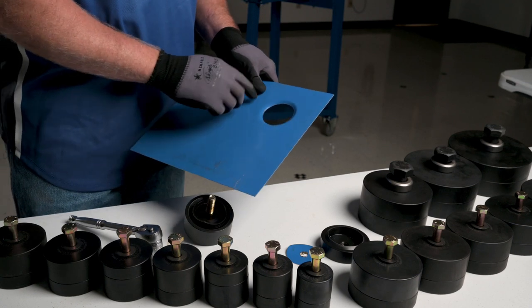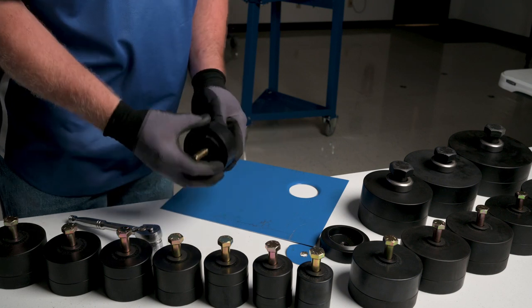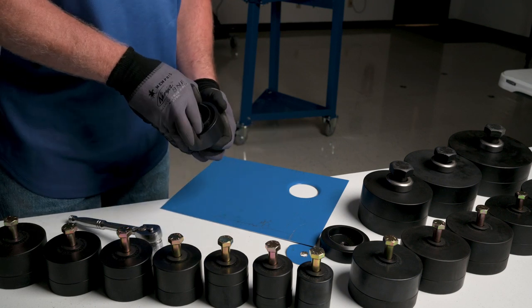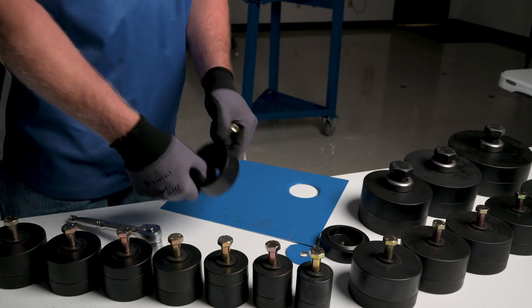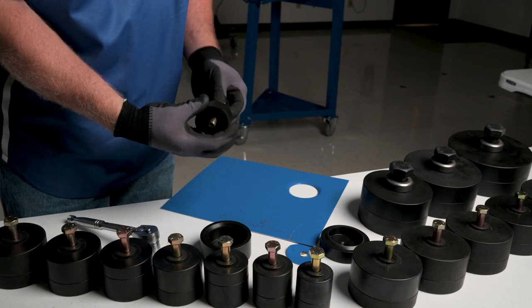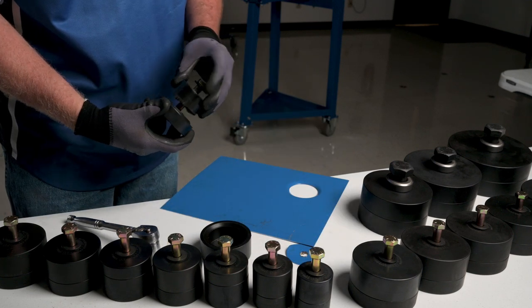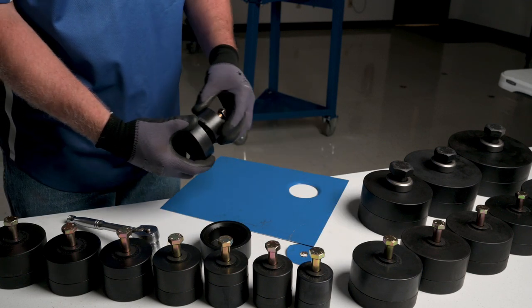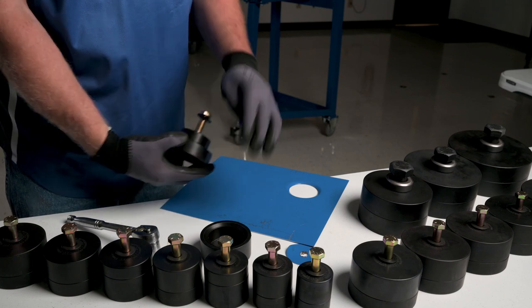If you want to do just a punched hole without the flare, you can do that with this tool as well. By removing what we call the flare ring, you can insert the bolt back through the punch and use this as just a punch. In this case, a two and a quarter — this would just punch a two-and-a-quarter-inch hole without the flare.